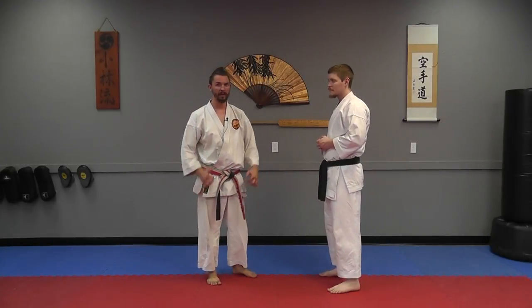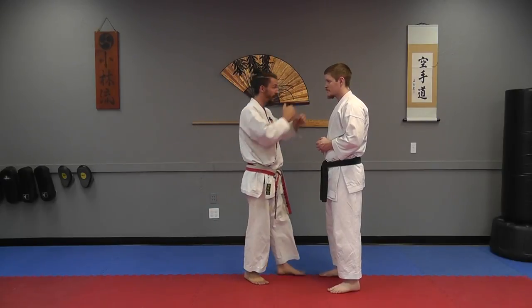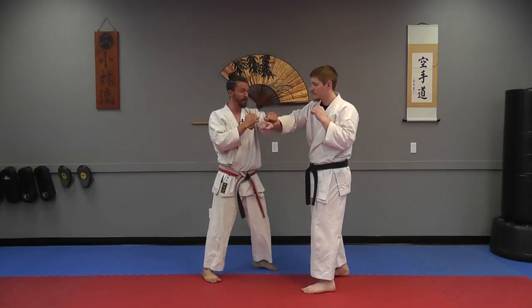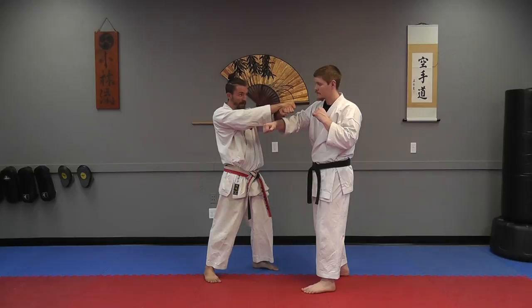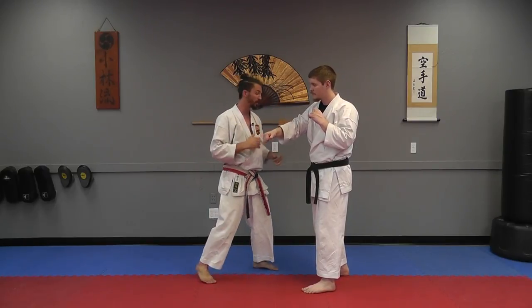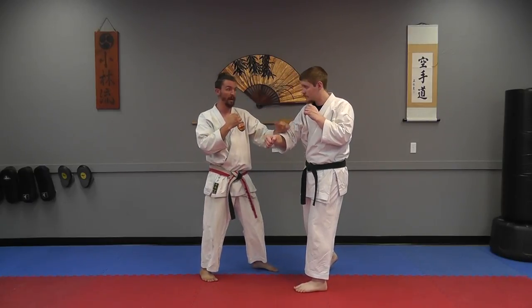Sometimes in kata our hands cross — that doesn't necessarily mean that in the fight I'm crossing my hands. I could be literally crossing my hand with his. The punch is coming over the top, which makes this cross hand position that you're seeing. So there's a couple different ways to look at this: one is our hands crossing, and two is this punch coming over the top.